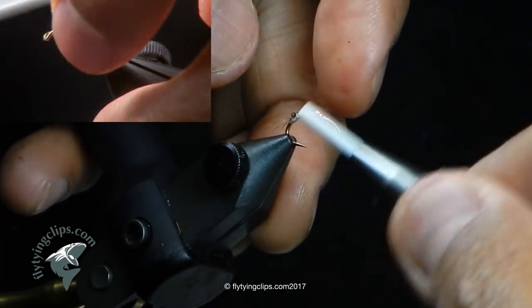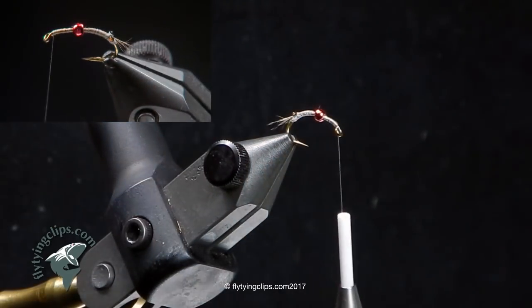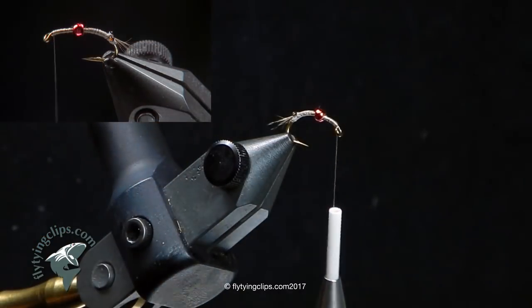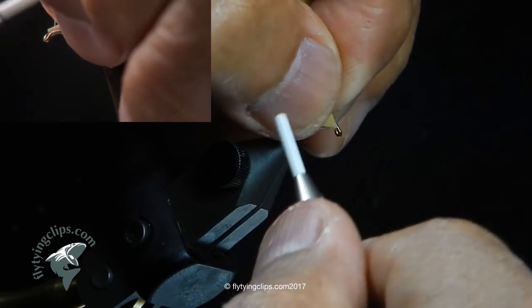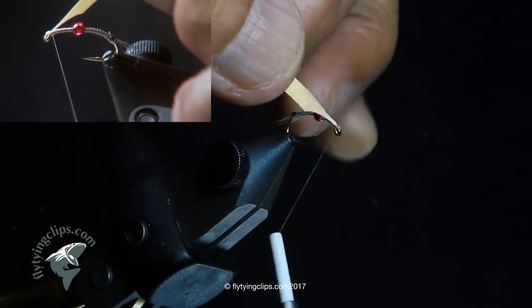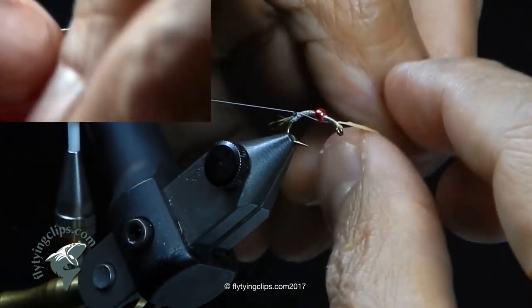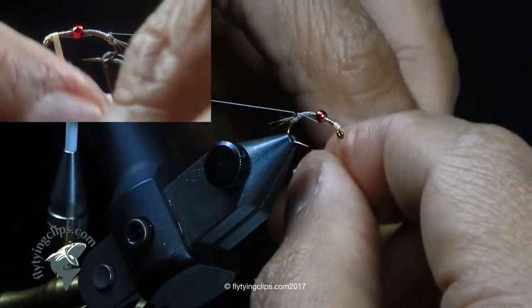Now I'm going to bring my thread back up into the eye of the hook. I've got a piece of latex rubber, and I'm going to cut a taper into it so I don't get too much build. Tie it in. I stretch it out so I don't get that build up, then bring my bobbin up to the front. I'm going to build up the body a little bit. I've got quite a bit of pressure right now — I stretched it out first and then I'm going to wrap.